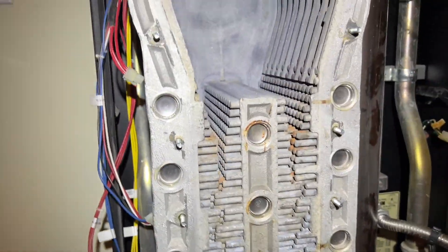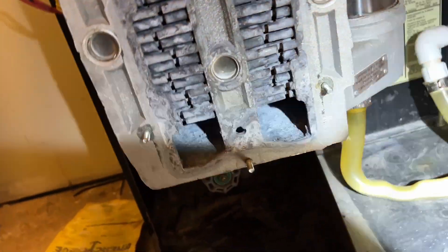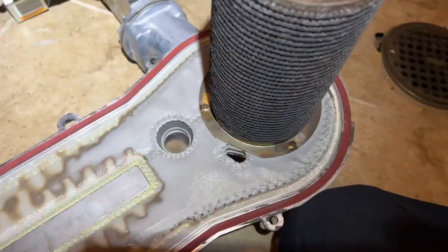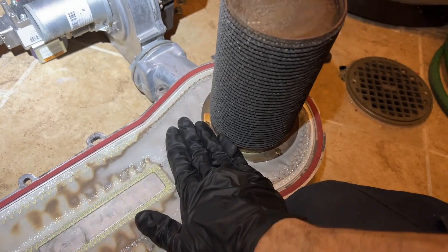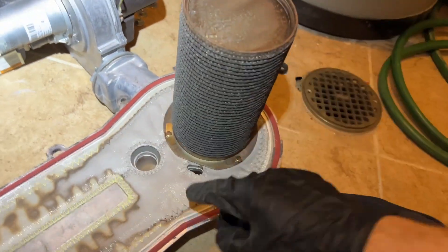Here's our heat exchanger, which was just cleaned — and that is the best it could get. A lot of these fins are bent so I can't get the tool in there. What was happening was when the inducer kicked on and the gas opened, it was actually blowing a sheet of fire this way rather than just around.